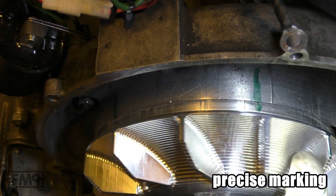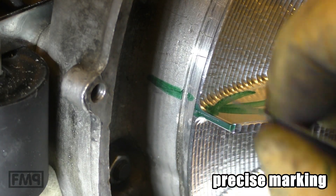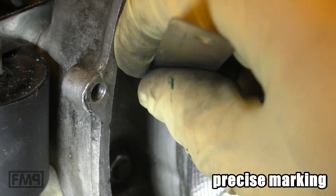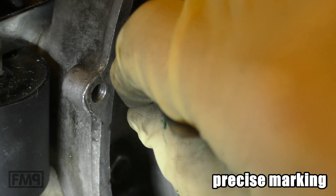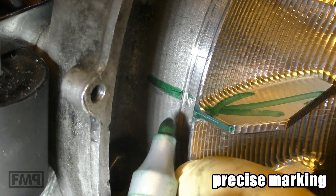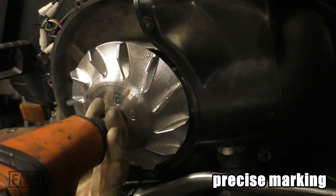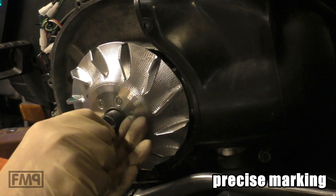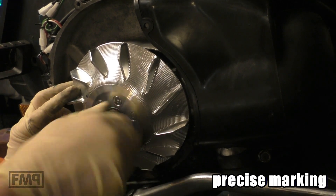So now you turn it the other way. This is the second mark — and guess what, there is almost a scratch already, an old one. That is why it is easier to remove the flywheel again. I like that — the standard puller.